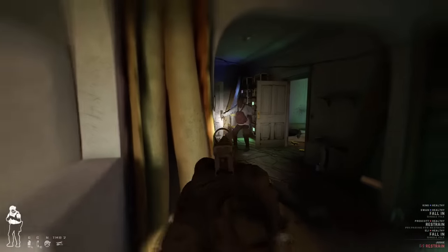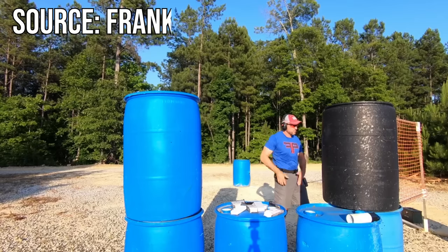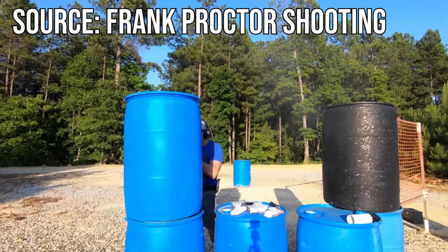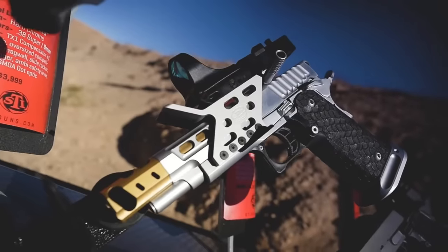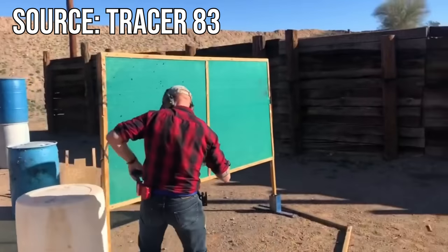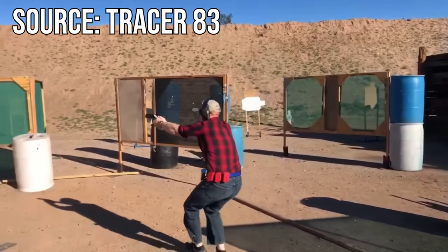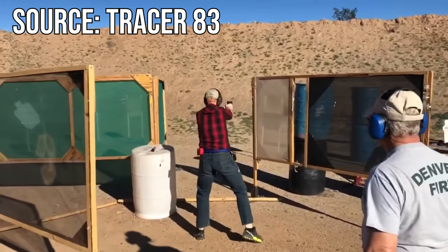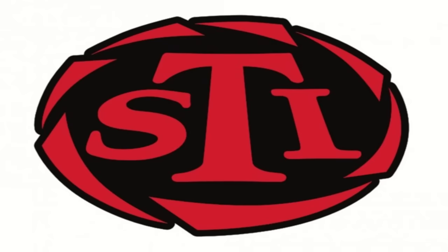2011s have historically been very popular in the competition world, but have seen very little duty use. Due to their tight tolerances, many 2011s can only be run with specific ammo and don't do well in adverse conditions. One of the premier companies that made 2011s was STI. During the company's life, they made very high-quality 2011s for competition use. Unfortunately, the competition shooting market is quite small, so in 2020, STI rebranded themselves as Staccato and began making 2011s intended for duty use.